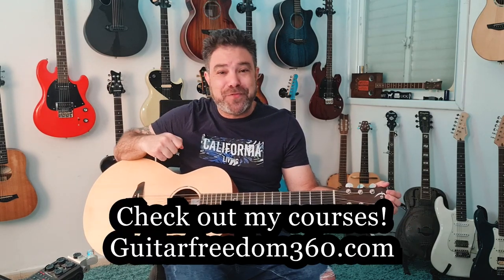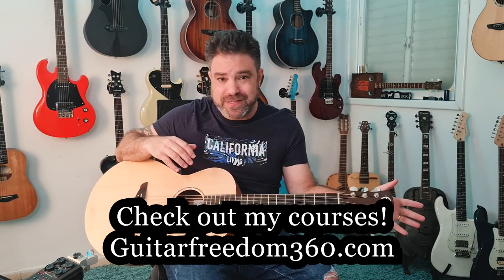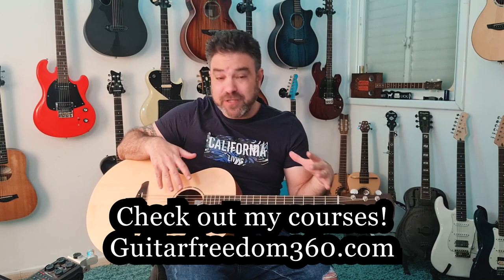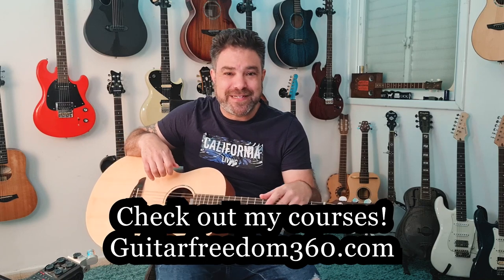If you want a lot more where this came from, you can check out my courses at GuitarFreedom360.com — that's my course program. You have a ton of courses to choose from so you can find exactly what you're looking for, especially with fingerstyle. Subscribe to the channel if you haven't already. Bye for now, have fun.